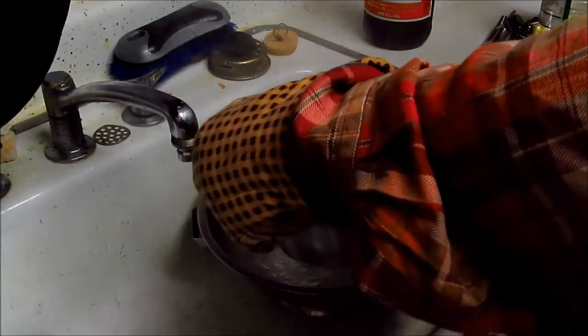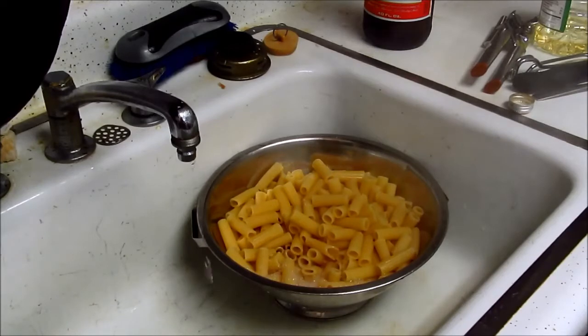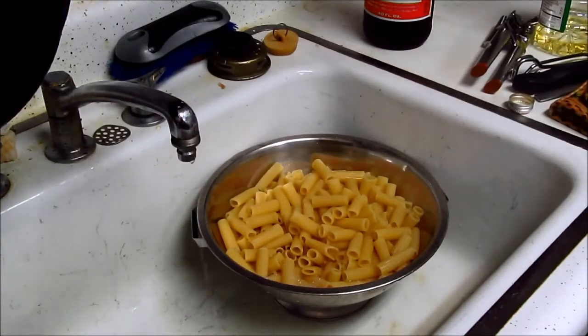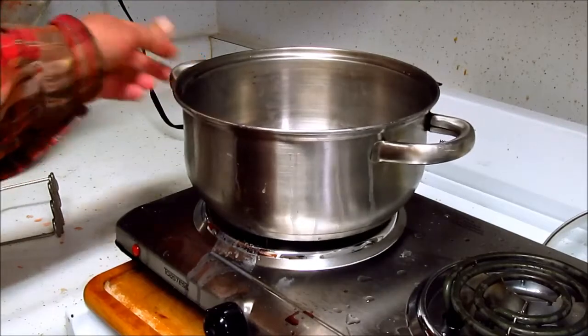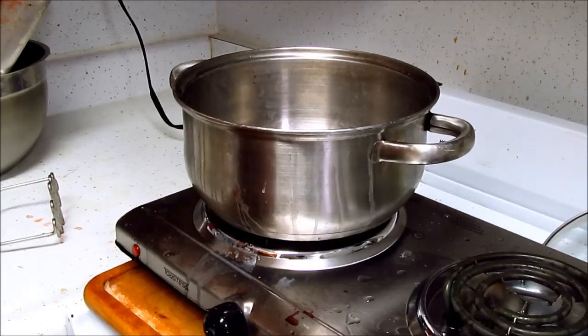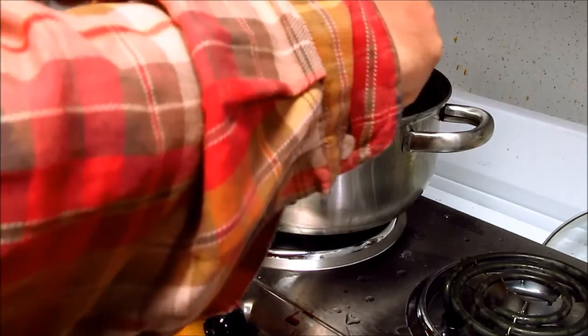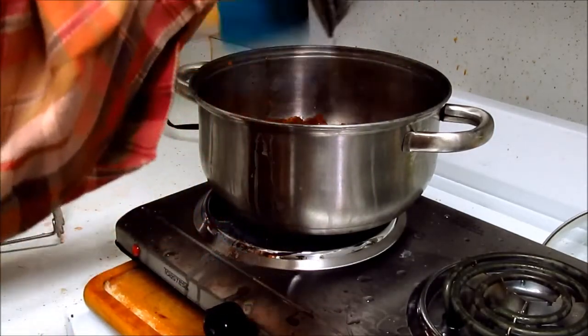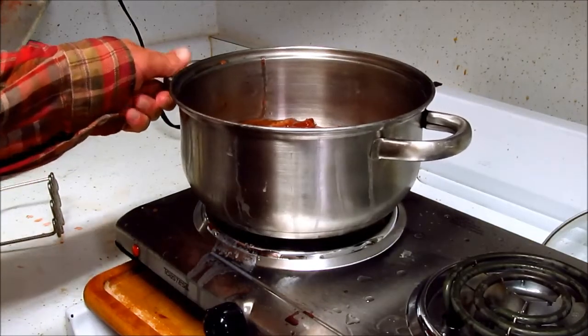I'd say we're there — we're going to drain. That will go back into the sauce. So we put our drained pot back on the burner and we add our tomato sauce. We're still on number one.